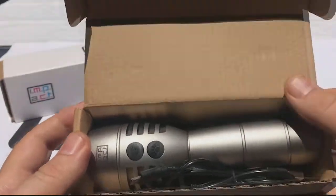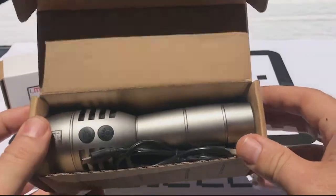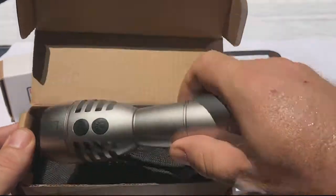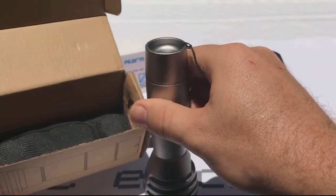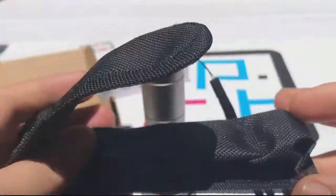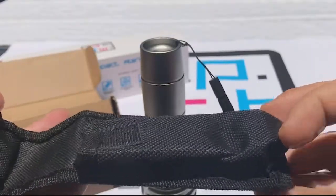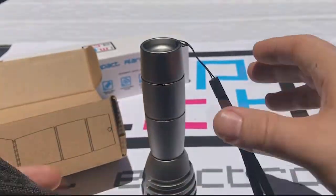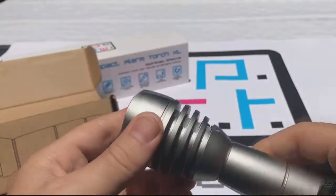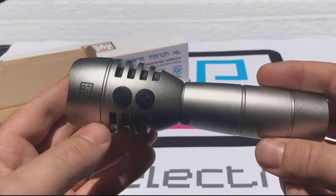We open the box and find the product. The product comes with a USB cable, a very simple one. It also comes with its own wrist strap and a belt holder which can also act as a torch protector. The wrist strap is rated at around 15 to 20 kilos, so it's quite strong. The torch is made out of milled aluminium, so it's quite robust and quite heavy.